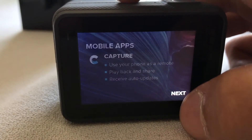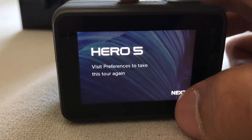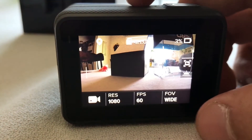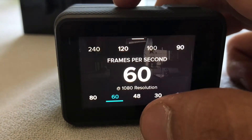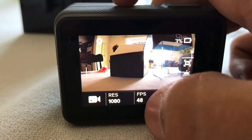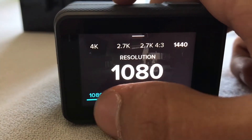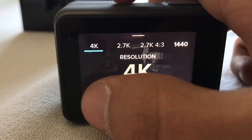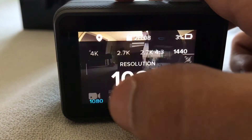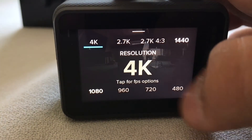Then it's gonna talk about the capture app. Now that we're done on the tour, I'll show you it's very easy to change the different settings. I think 1080p actually goes up to — it also records in 4K, at 60 frames a second.